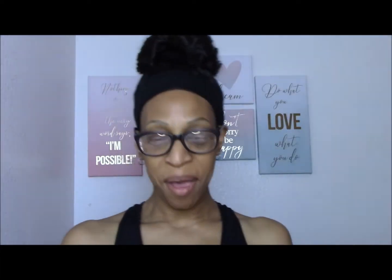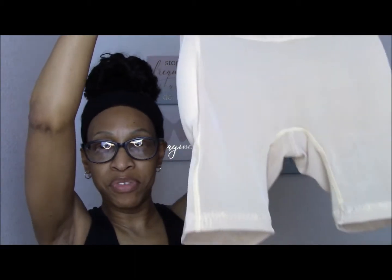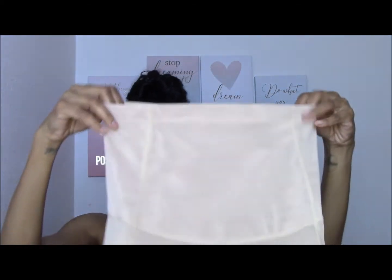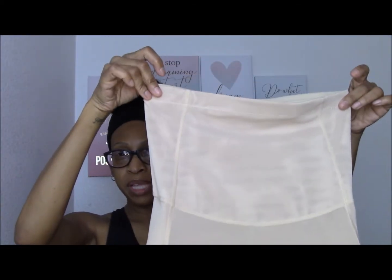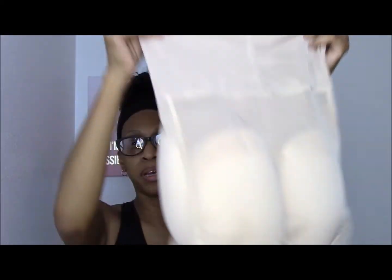I was really curious about this next item — can you guys guess what this is? It comes really nicely packaged. It's shapewear! Shapewear with added hip and butt pads. I got this in a medium. It's high-waisted and I will definitely do a full review on this.